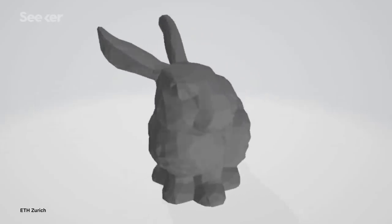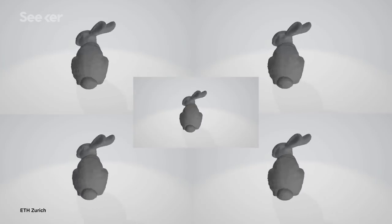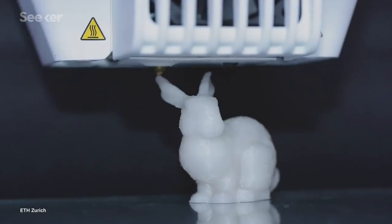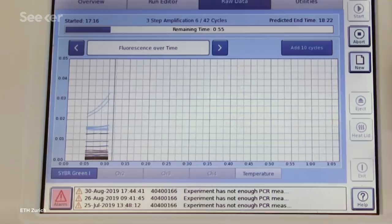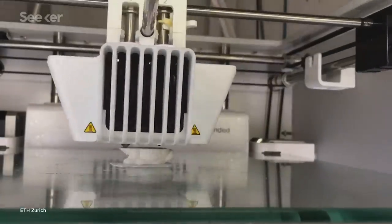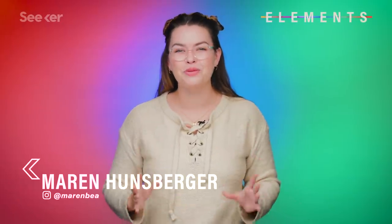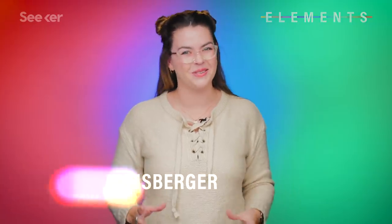This rabbit contains the instructions for how to replicate itself, just like all our living cells do. Even though it's very clearly not alive, its instructions are encoded into DNA and then embedded into this 3D printed plastic object. This is an advanced proof of concept for DNA as data storage.